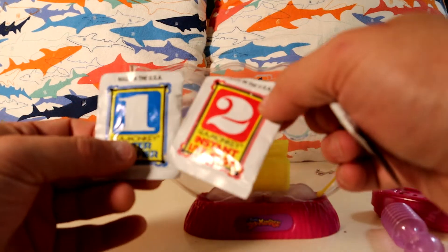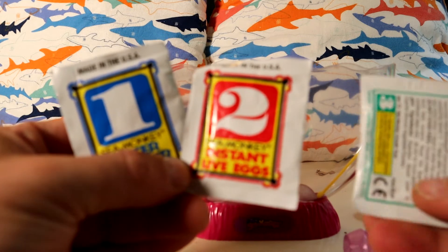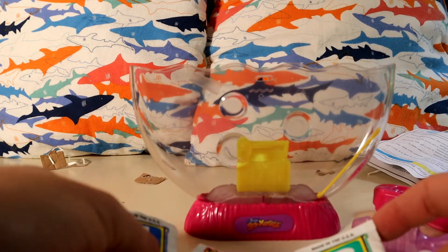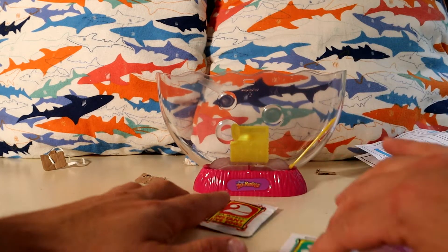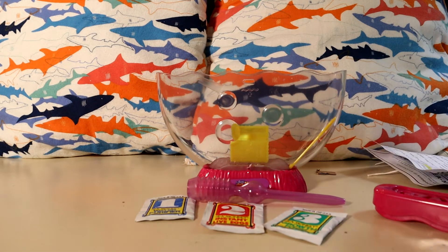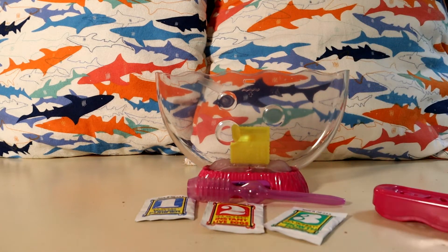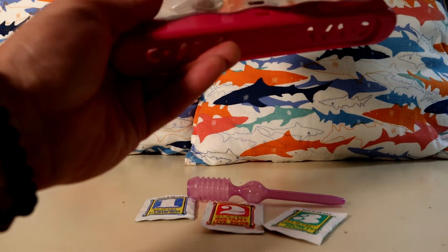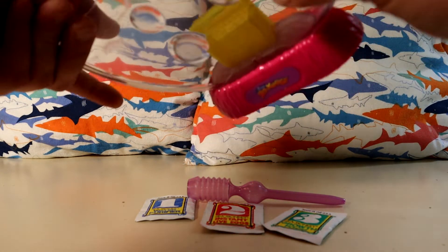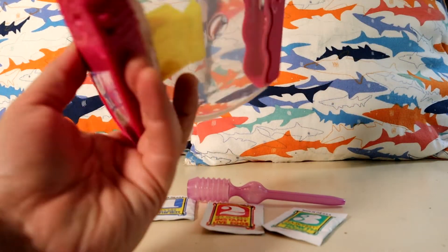So we've got packet one, two, and three, and our feeding spoon. I'm not sure if they're in there or not.